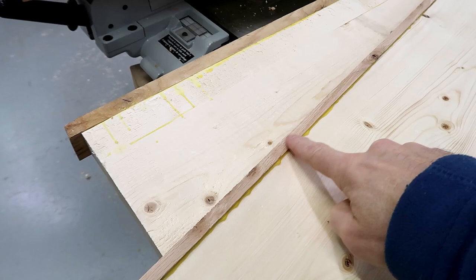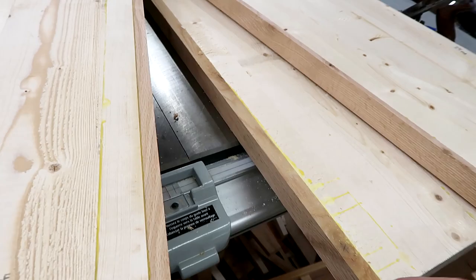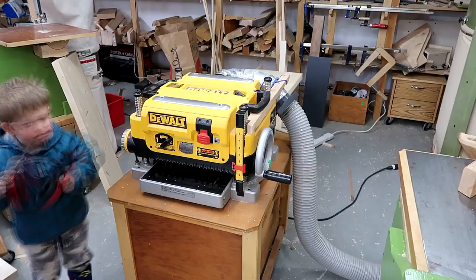With the shelves, I had the foresight to glue on this oak trim on the front before I plane to the final thickness. That way I don't have to flush-trim these separately. I'm taking lots of shallow passes to get those wide shelves down to their final thickness.